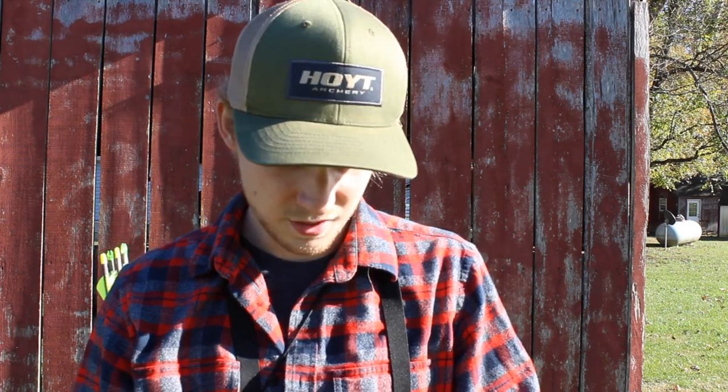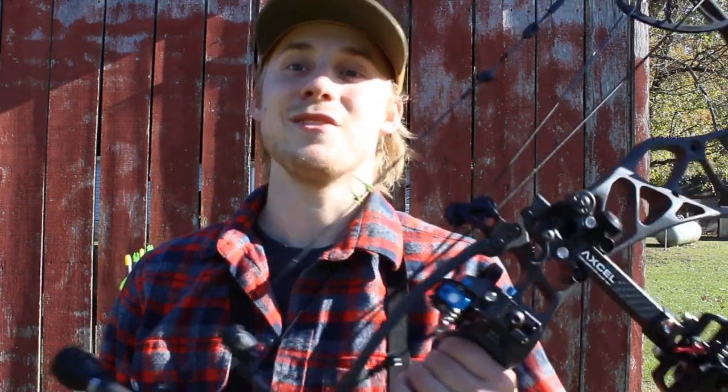This bow is just amazing. Anybody who hasn't shot a Hoyt Helix needs to go shoot one — they're incredible. I'm not saying it's the best bow on the market, but it's up there. It's pretty dang good. I'm not sponsored by Hoyt at all to say that — that is just my opinion totally. I've shot pretty much every bow brand out there and just every time I go back to Hoyt. They make some really quality products. But that's enough talking — let's get into the shooting.